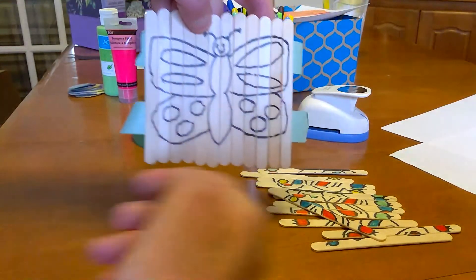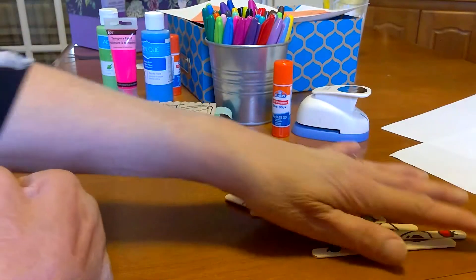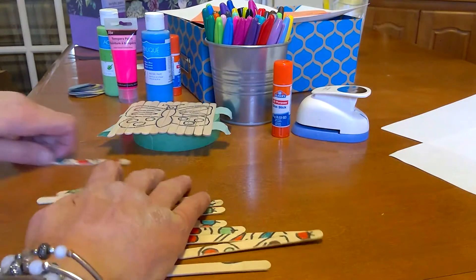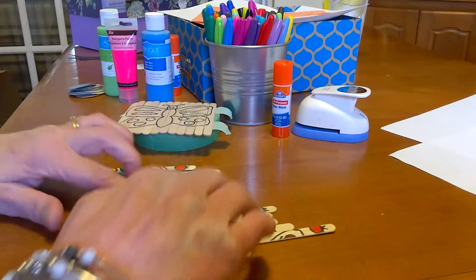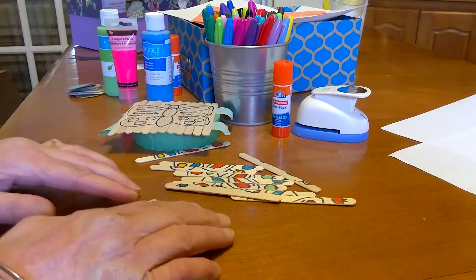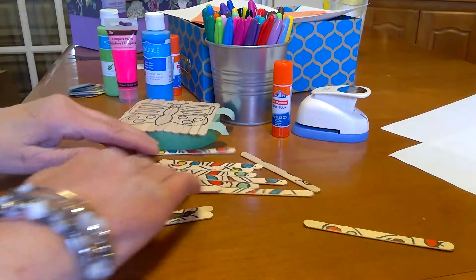Then you can color him in with markers. When you're done, just take the tape off and take them apart. I have one here that I did earlier. You can mix it all up and then put it together. I'm going to find his body first — line those up. On this one I did a butterfly and a caterpillar.